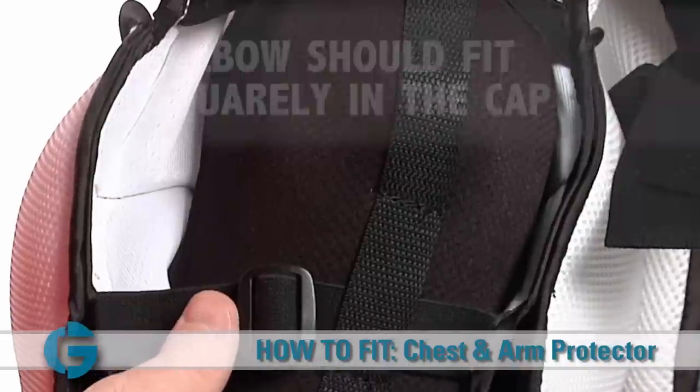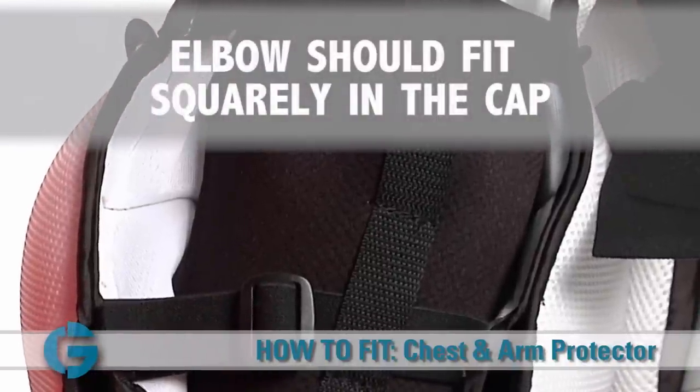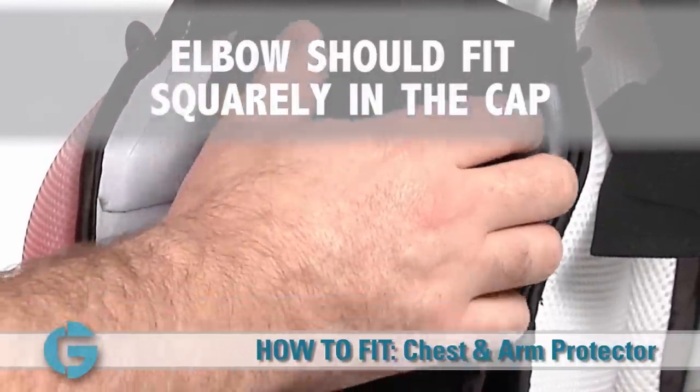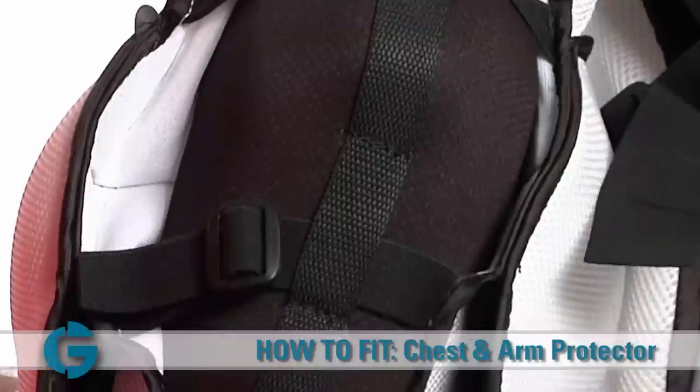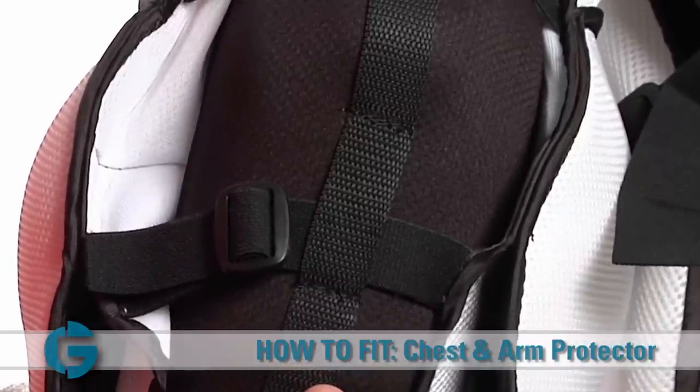Finally, take a look at the elbow padding. The elbow cap should fit squarely into the elbow padding. Most units feature adjustable lacing in the elbow pads which allow for micro-adjustments to be made for a proper fit.